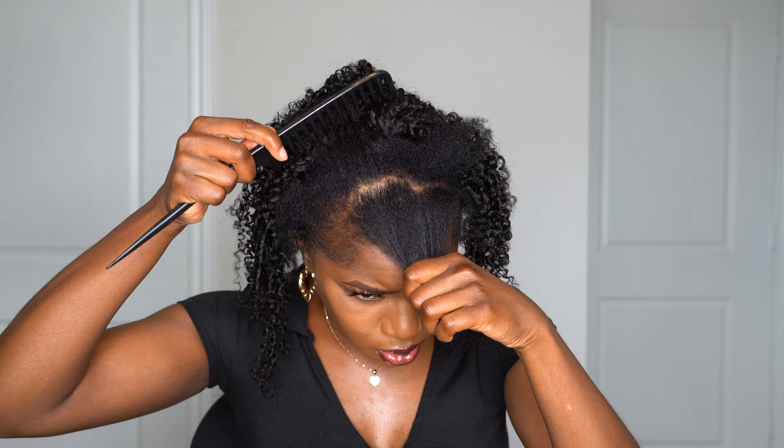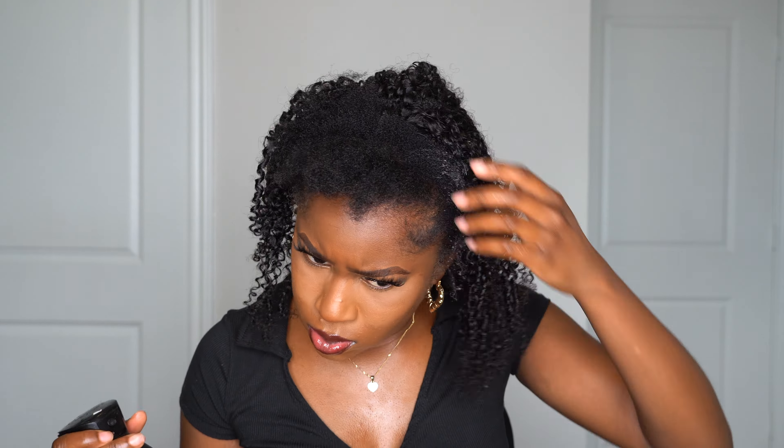I didn't put the clip right at the very bottom of my braids — you want to start them up kind of high so that you can get a full hairstyle out of them, because you should be able to do a full hairstyle. I'm just applying them as they fit, no particular way, and when I get to the top I start using the smaller ones.